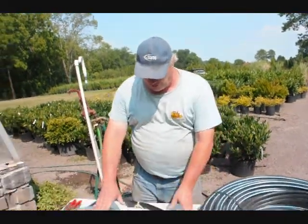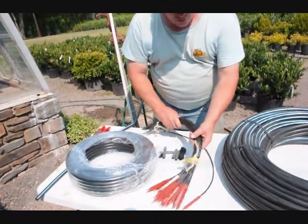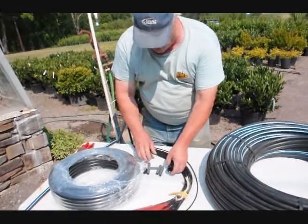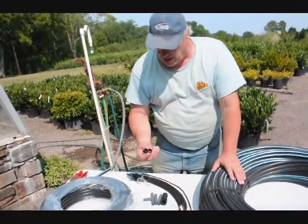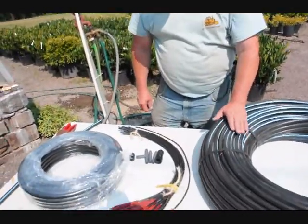Hi, I'm Bill Hurst. I'm here at Highland Hill Farm. I'm going to show you how we put together our drip water kit. This is our standard kit right here. It consists of a hundred feet of hose, twenty-five emitters, a coupler to connect to your garden hose, a couple of couplers in case you have a leak in a pipe, a tee if you need one, and a closer for the pipe. I'm going to show you now how all these parts work and fit together.